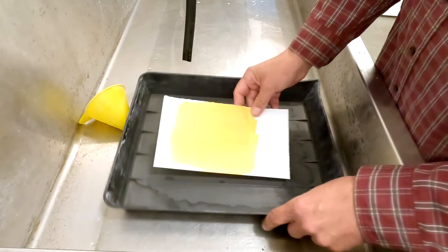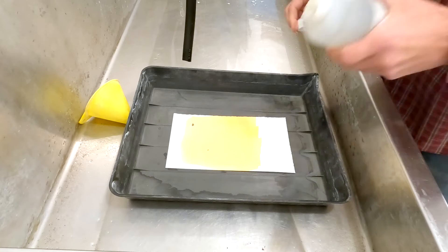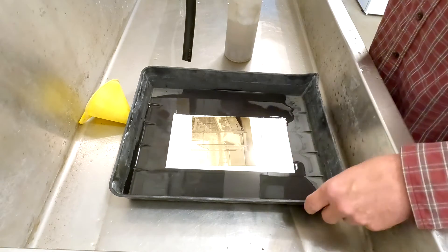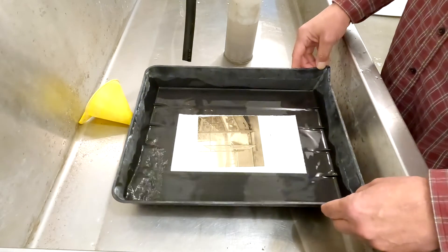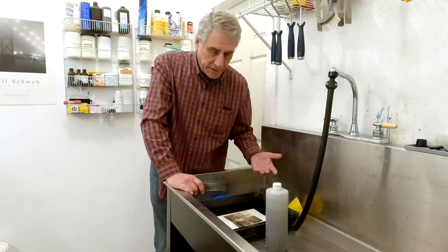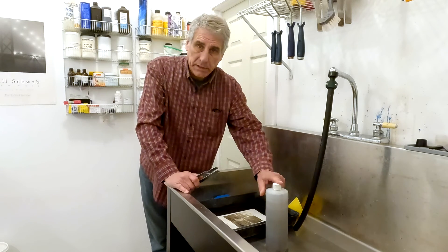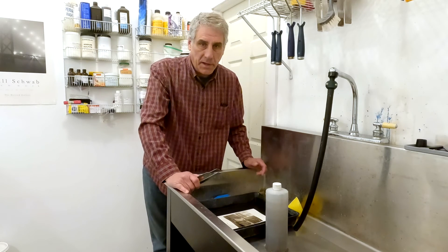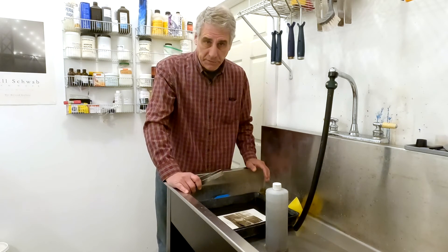Here we go — we've got our print, it's been exposed, and now we're going to take our developer. As you can see, all is working well. So there you go — you've mixed your own potassium oxalate. It's very simple. Potassium carbonate and oxalic acid. To mix one liter, you're going to want to use 200 grams of the potassium carbonate and 230 grams of the oxalic acid. You always mix the oxalic acid into the potassium carbonate after it has been dissolved.